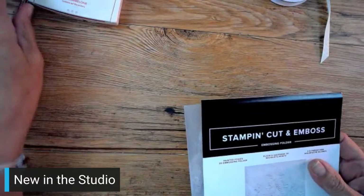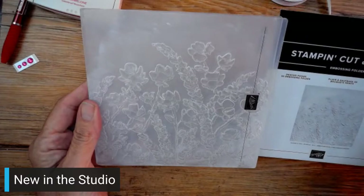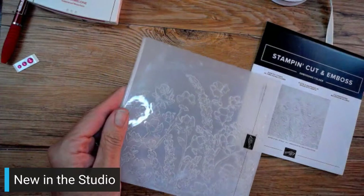Tonight I want to show you something that's new to me. It's not necessarily new in the catalog, but it's new to me. It's called Painted Posies - it's a 3D embossing folder, and there are just some super cute things we can do with it. Isn't that so pretty? I just looked at that and I was like, wow, there's a lot we can do with that.